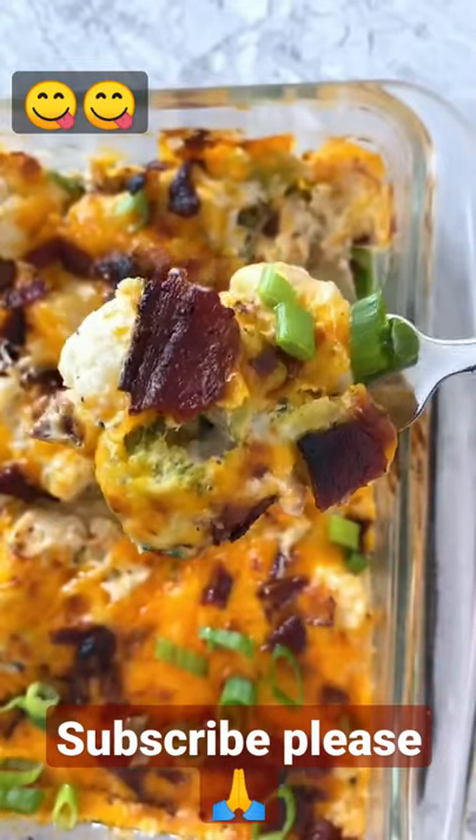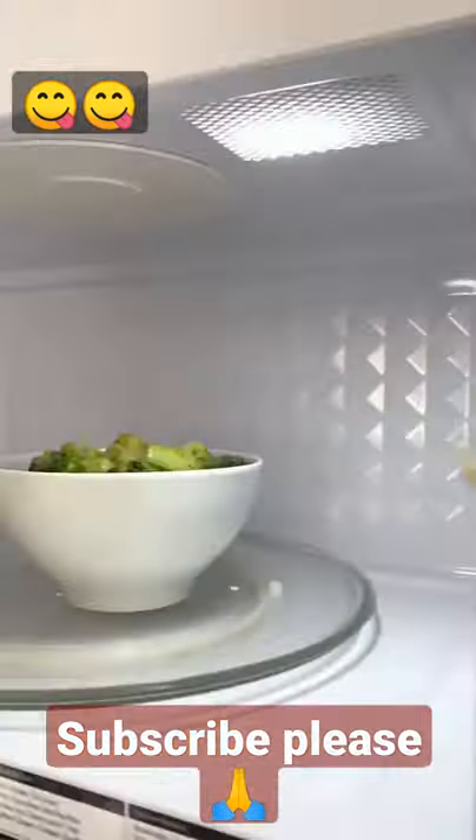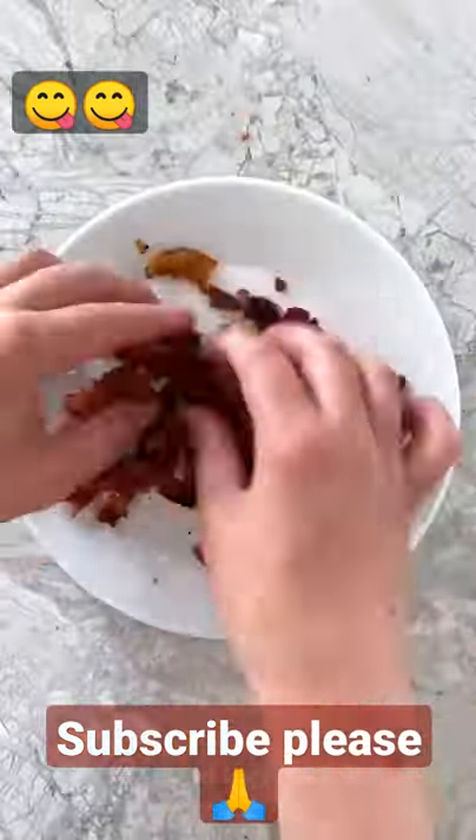Day 7 of 30 of 30-minute recipes, we are making this low-carb loaded broccoli cauliflower casserole. To make it, microwave some frozen cauliflower and broccoli florets, and then crisp up and crumble some bacon.